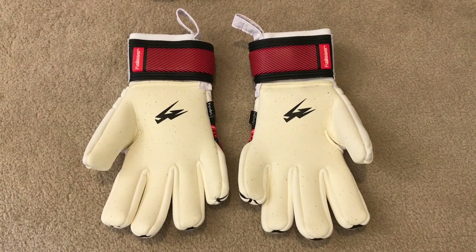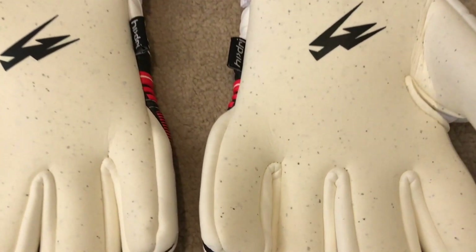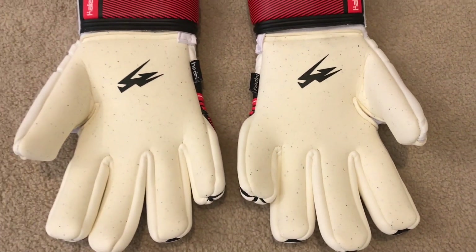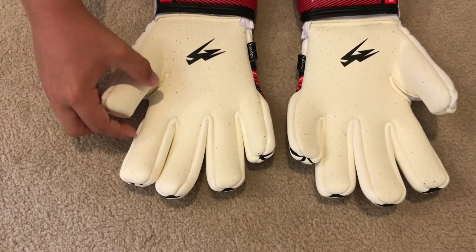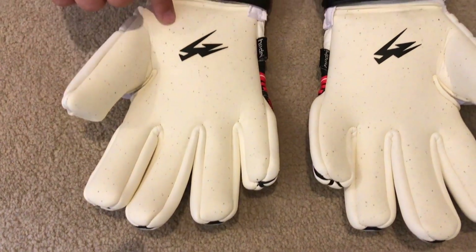The palm is a 4mm latex called Air Grip. It has 17% graphite particles in it which helps durability and grip. They say this grip is better than last season's TCG Plus grip.